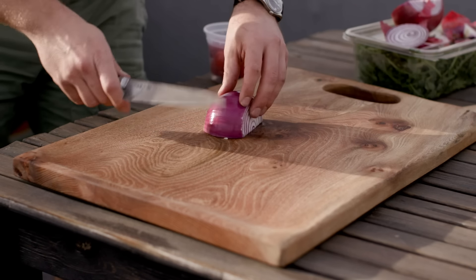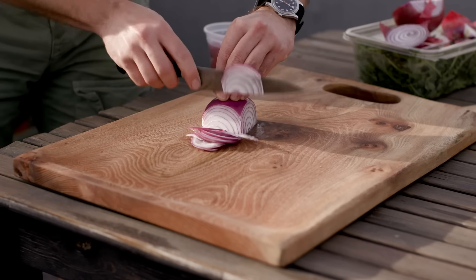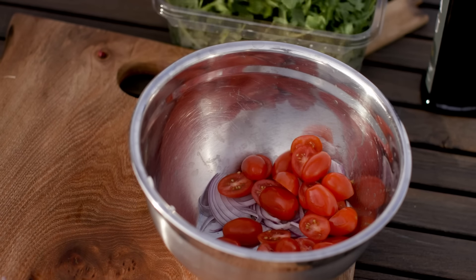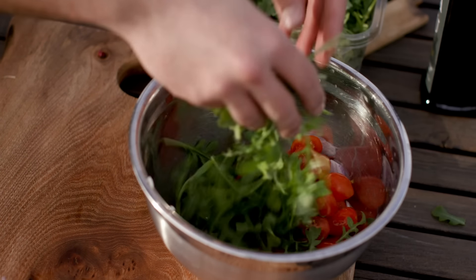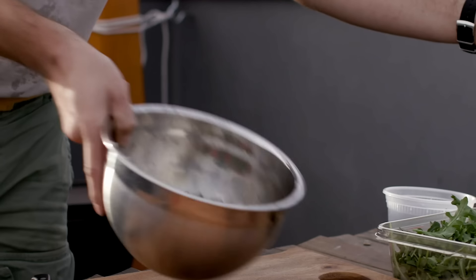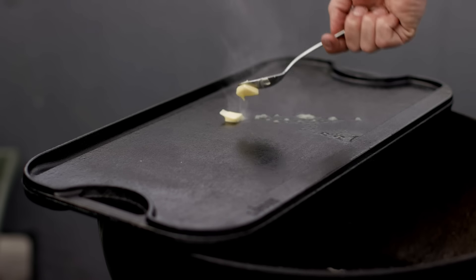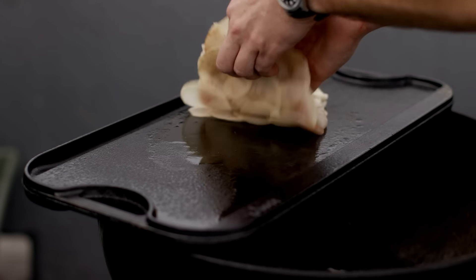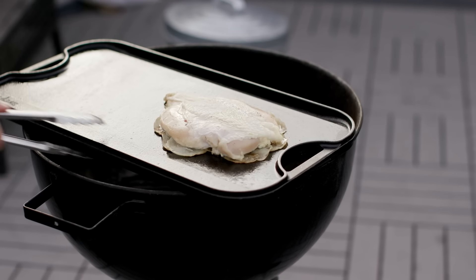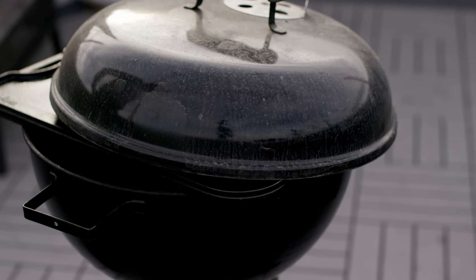That is the cast iron flat top griddle I got for making the cheese-crusted burrito — if you remember from that video, I had to get a larger flat cooking surface. So that was part of the inspiration for doing it this way: I have this large flat griddle, I can take it outside and recreate this dish the way it originally occurs in the cookbook. Now I'm prepping the salad outside — it's pretty basic, just some red onion, some arugula, and some tomatoes, dressed simply with some olive oil and salt.